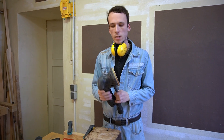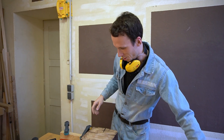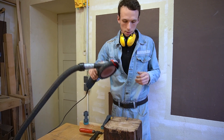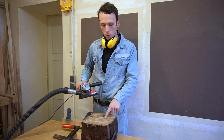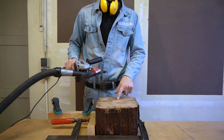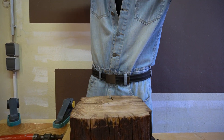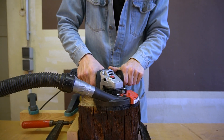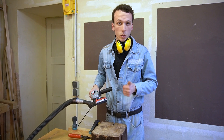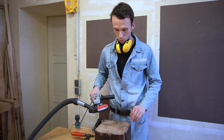For the sanding process, normally I would take the Rotex, but we want a cheap build with cheap tools, so I'm taking this angle grinder. I want to get rid of the marks that the router bit left, so I'm going until those marks disappear. Maybe one or two more passes, but for this cheap tool this is a pretty good result.